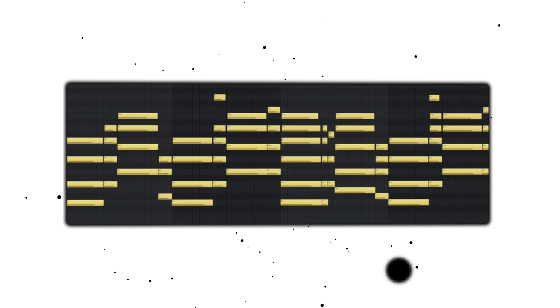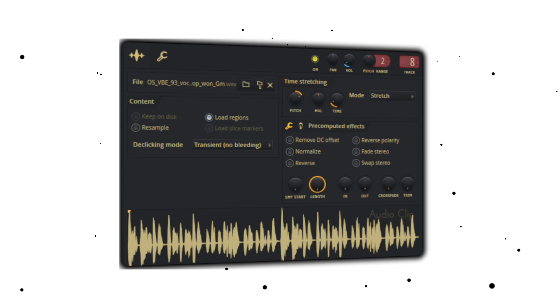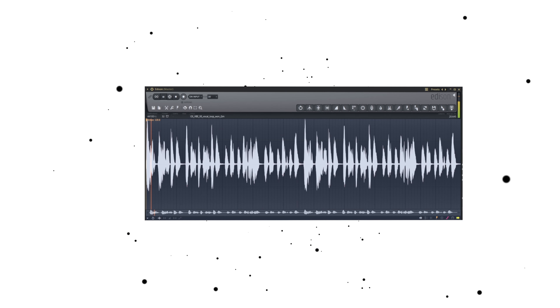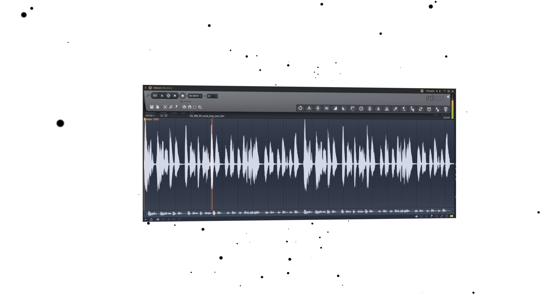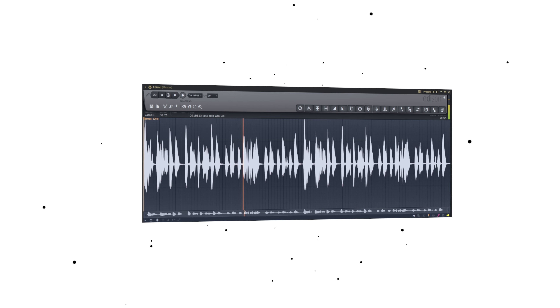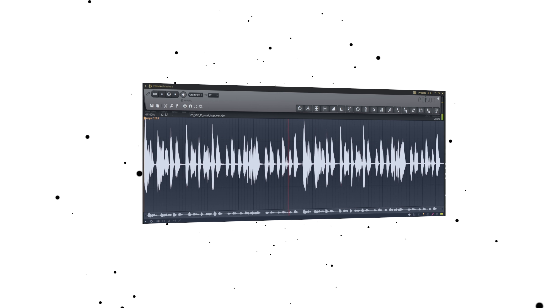Usually when I make a beat — same for a lot of folks — we start off with the chords and the melodies, but the homie had his ears on a vocal sample and he suggested that we use that as the basis. So the vocal sample, we got off of Splice. I'm not going to hold it — I needed some convincing, because to me it felt like the vocal sample was going to be very distracting, but the homie suggested that we push through.